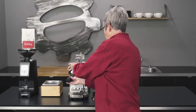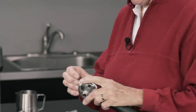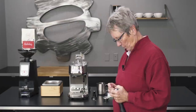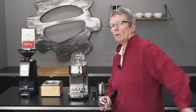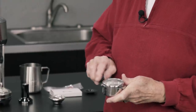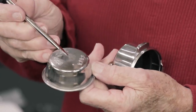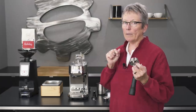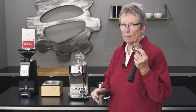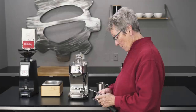It comes with a portafilter with the pressurized baskets — the double and the single. These are double-wall at the bottom. You can see there are a bunch of holes up top but there's only one hole the coffee comes out of, right in the center. It forces the coffee through there, which gives you a faux crema. It compensates if you don't have a proper grinder and things aren't perfect — it won't be as good as a non-pressurized basket, but it's pretty darn good.